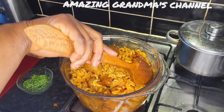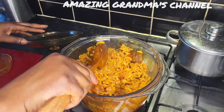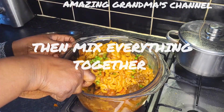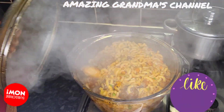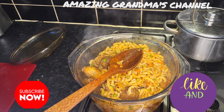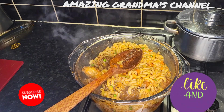Guys, if you like what you are seeing, please give it a thumbs up and subscribe if you have not. I'm going to add the green peas, cover it for three minutes. Look at our yummy macaroni — it's ready! Yummylicious macaroni, it's ready now.